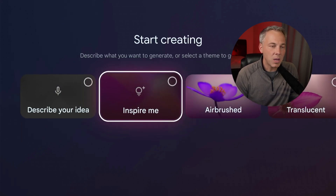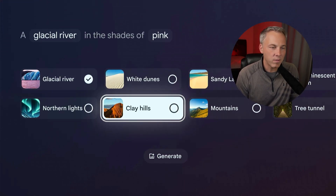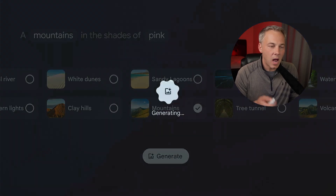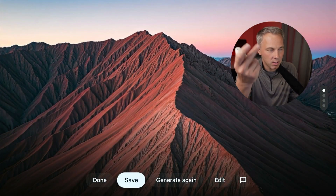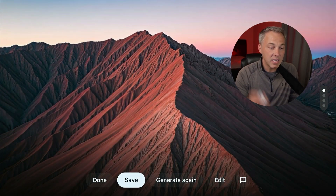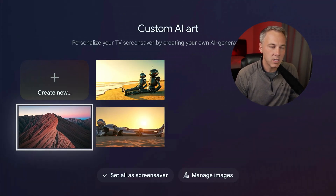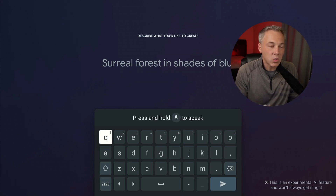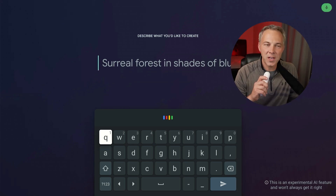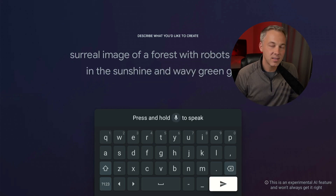I'm going to go ahead and erase the images I already have — it needs to keep at least two images so it won't let me erase anything with only two in there. Let me go to Create New and you'll see a bunch of different options: airbrush, translucent, landscape, imagery, painting. Let's go to landscape — I can pick one of these. Let's go to mountains since I live here in Colorado. I'll hit generate and it's going to create some AI mountains for me. These look like real mountains but they're actually AI generated.